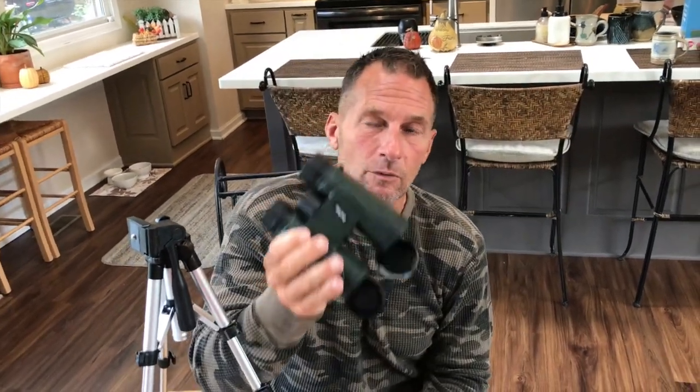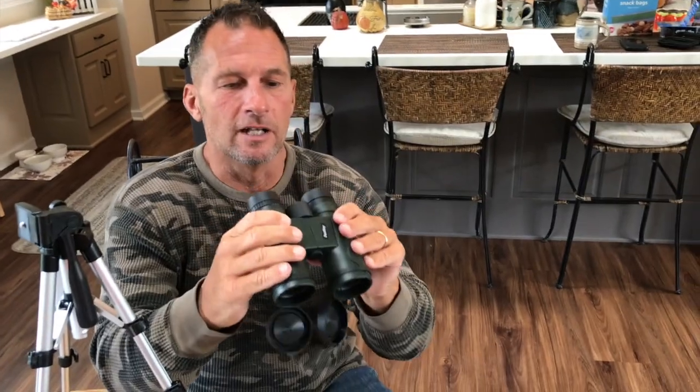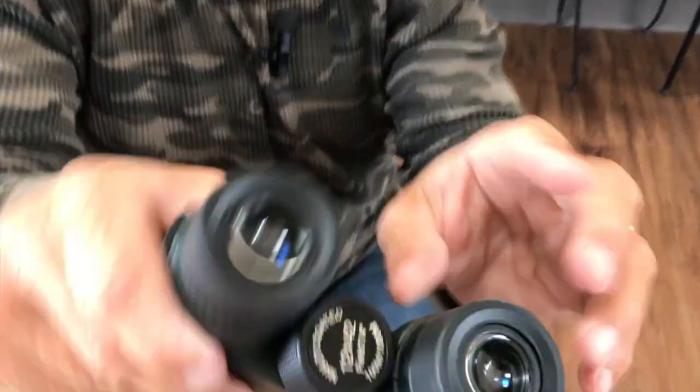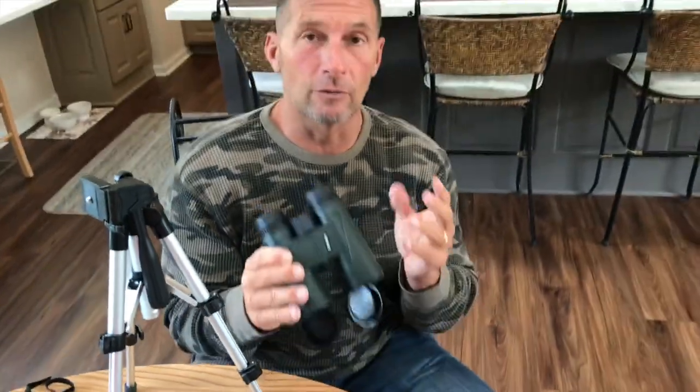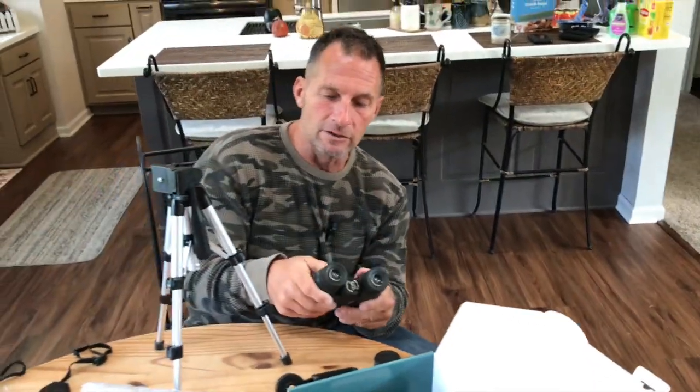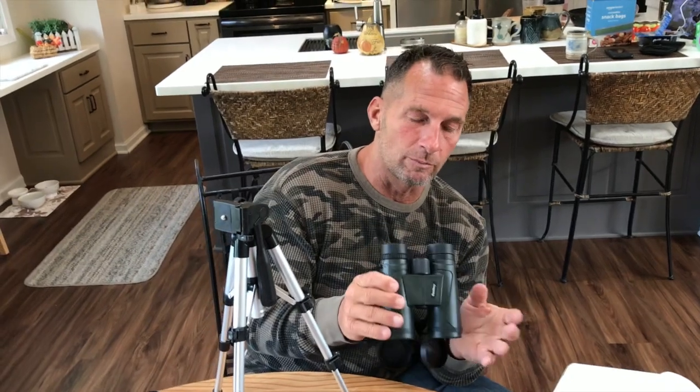When I use these, I can actually see for a long, long distance because they have a really good view radius. These are 12 by 42, as you can see. If you're looking for a really good pair of binoculars, these are pretty much water resistant slash waterproof. They're fantastic and fit real good in your hands.